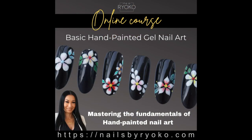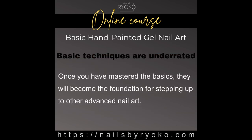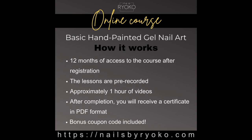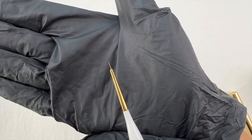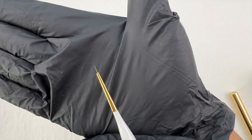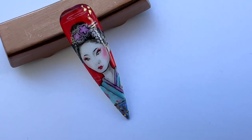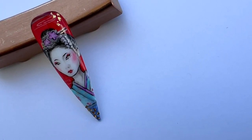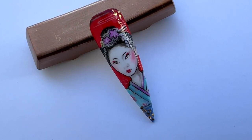If you want to learn more basic gel nail art techniques, I have a link for my online course in the description. And if you want to check the brush I used, I also have a link in the description. Thank you so much for watching this video. Subscribe to my channel if you want to be notified when I release new videos like this one. I will see you on the next one.